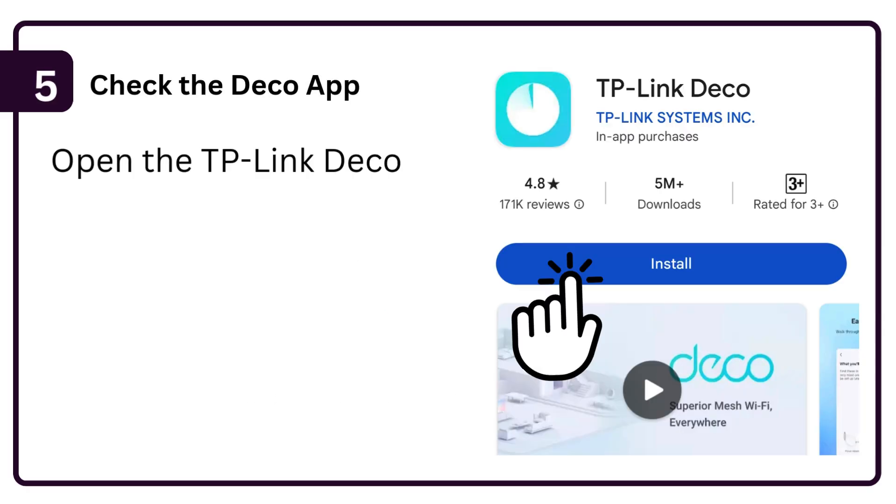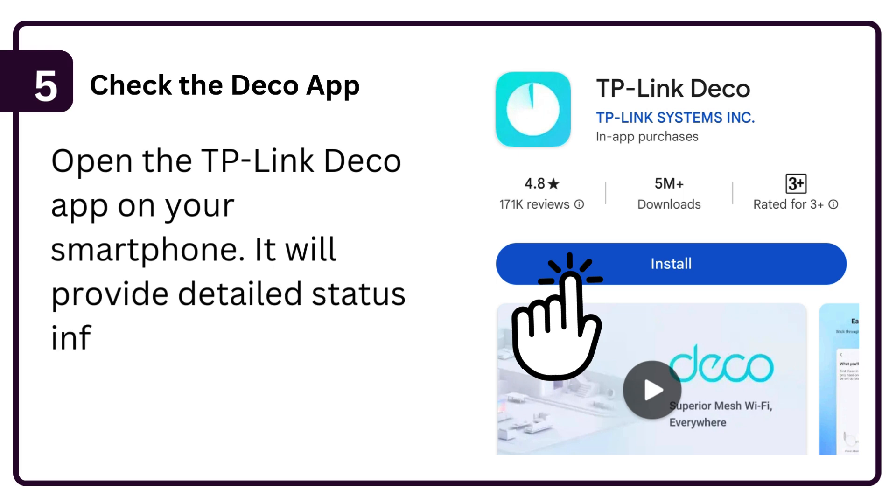Step 5: Check the Deco app. Open the TP-Link Deco app on your smartphone. It will provide detailed status information and troubleshooting steps.